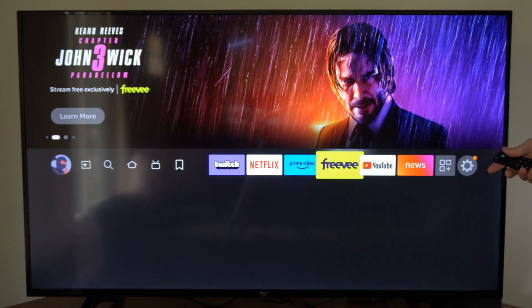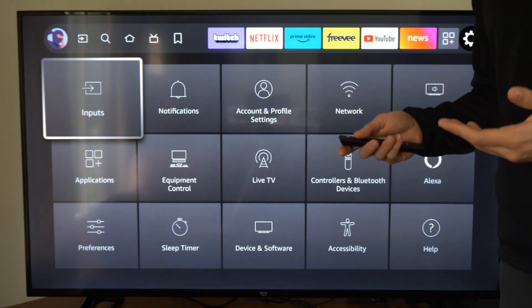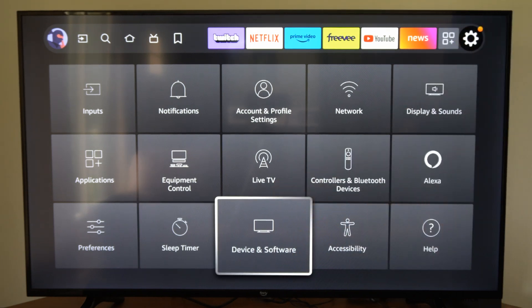Let's scroll on over to Settings and then go on down. Now if you're on the Fire Stick, look for something called My Fire TV. Then if you have an Amazon Fire TV, go to Devices and Software and select this.